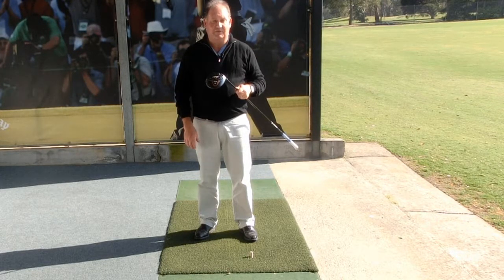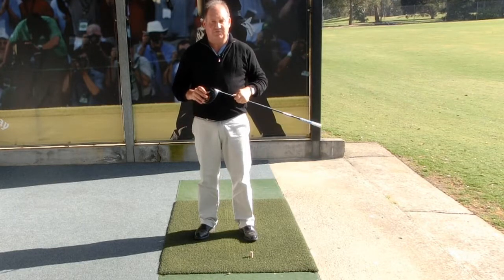Thank you for letting me help improve the health of your golf game. I'm Brian Fitzgerald, the Golf Doctor.